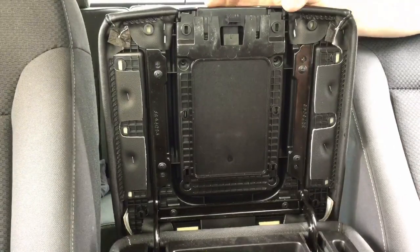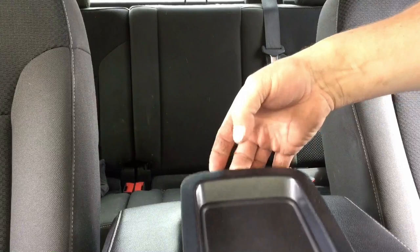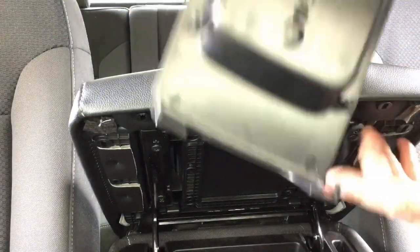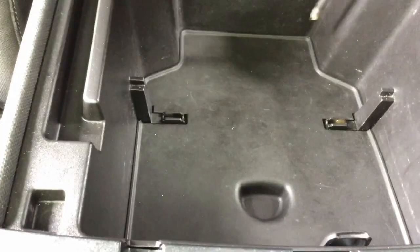Now with the cover off, pull these four recessed Phillips head screws. With the four screws pulled out, pull up on the back of the tray and tilt it forward, then pop it down. Be really careful not to break these little tabs. Now just pull the rubber boot out of the center console.